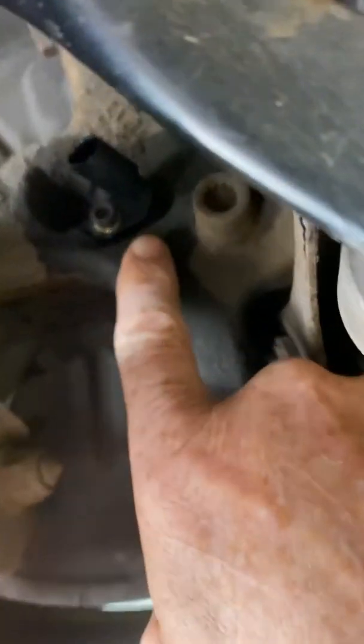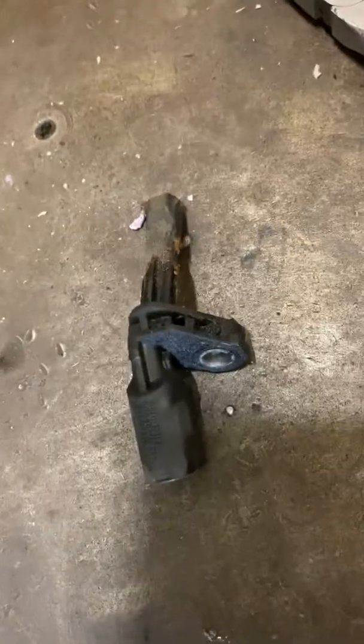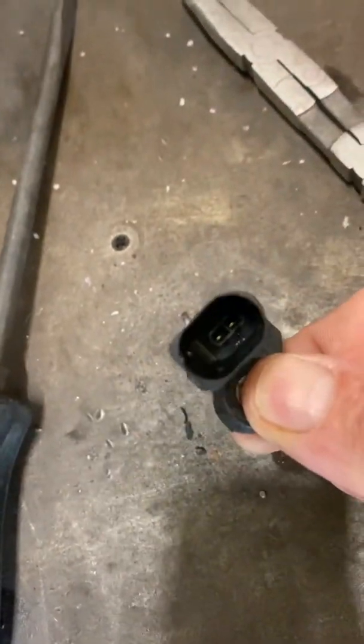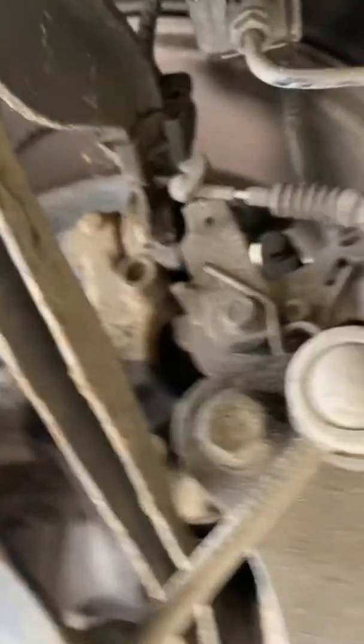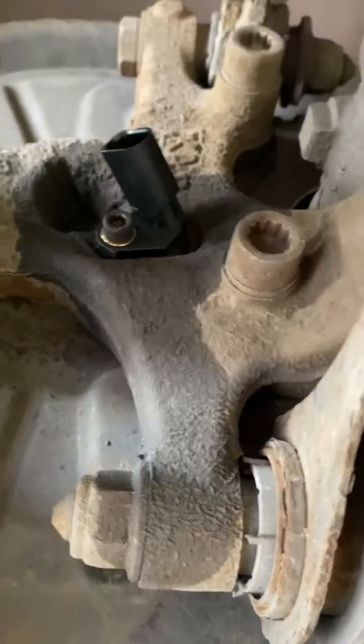There's your suspension arm. There's your hub. And there is your sensor — it's a little plastic, very simple device with two pins, easy enough to measure. The easiest way to do it is just to unplug the sensor itself, and there's your harness. Just see if you've got voltage there at the harness. If you have, you can be pretty sure that there's nothing wrong with the wiring, and pretty much 99.9% of the time it's the sensor.